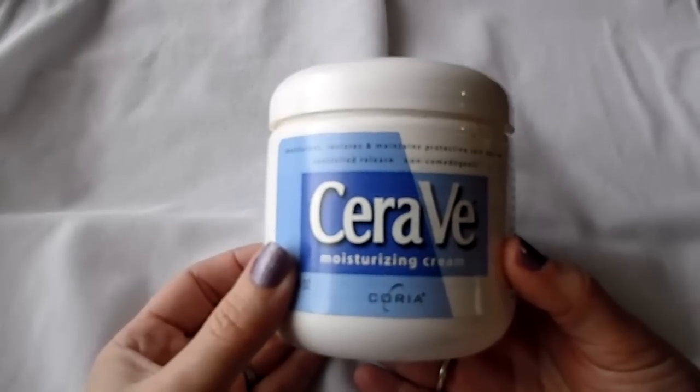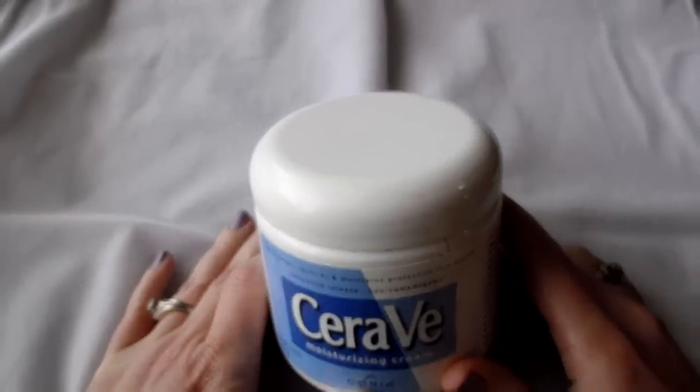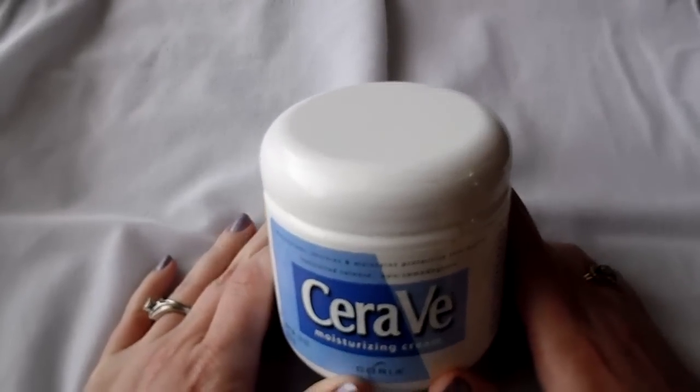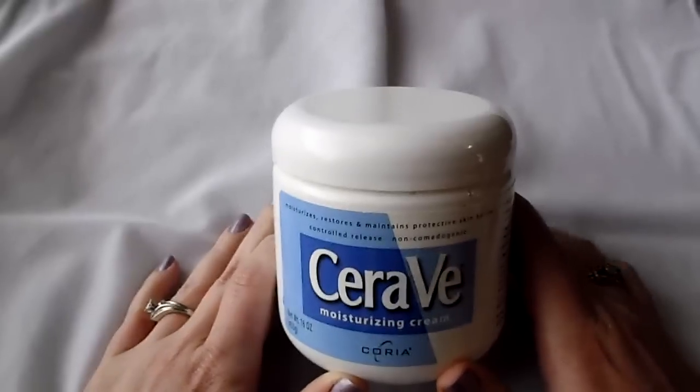I think Walmart carries it now. It's about $16 for this one pound container, but I will tell you I've had this container for six months. Me and my daughter have been using it. I use it multiple times a day to keep my seborrheic dermatitis under control.